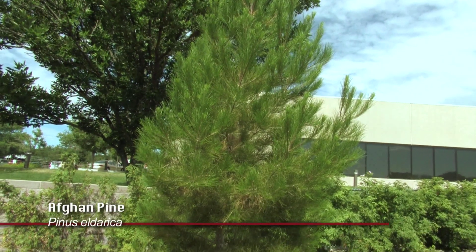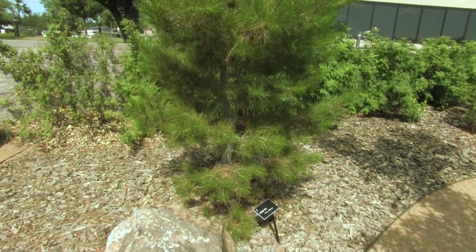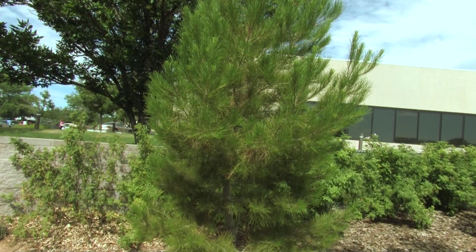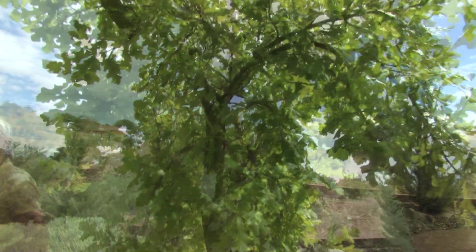This is an Afghan Pine. They like the heat and a high desert climate. We don't know that it's planted in the best place because we were told that oaks and Afghans don't match. But this oak tree seems to be happy behind me and the Afghan seems to be happy right now, so we'll see.